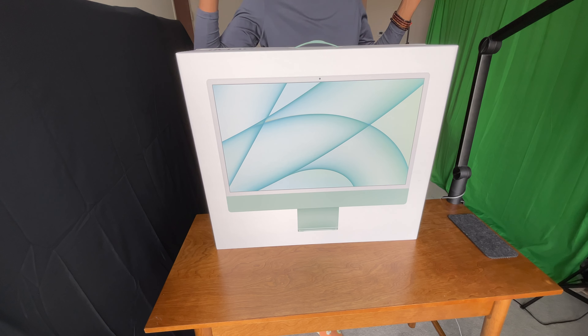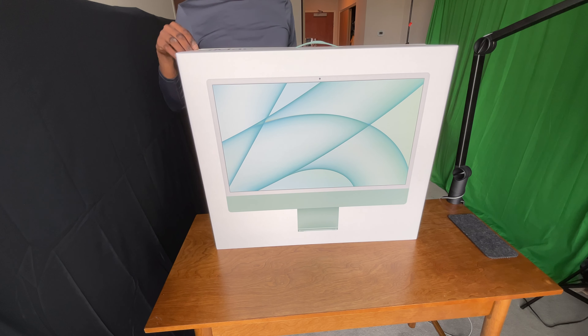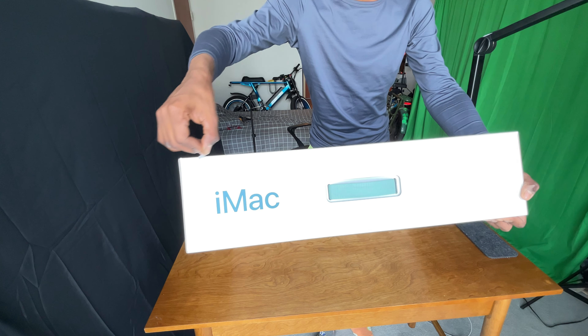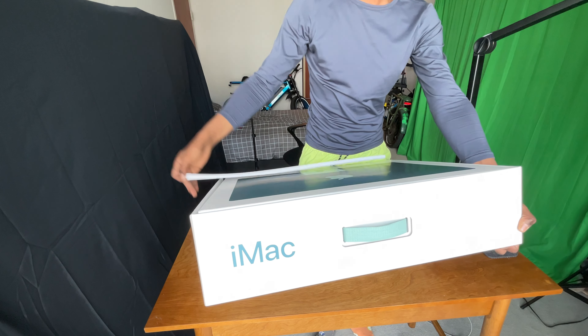All right, so let's dive right into this. It's very very simple to open this box — there is this tab here, you pull the tab and it opens just like so.